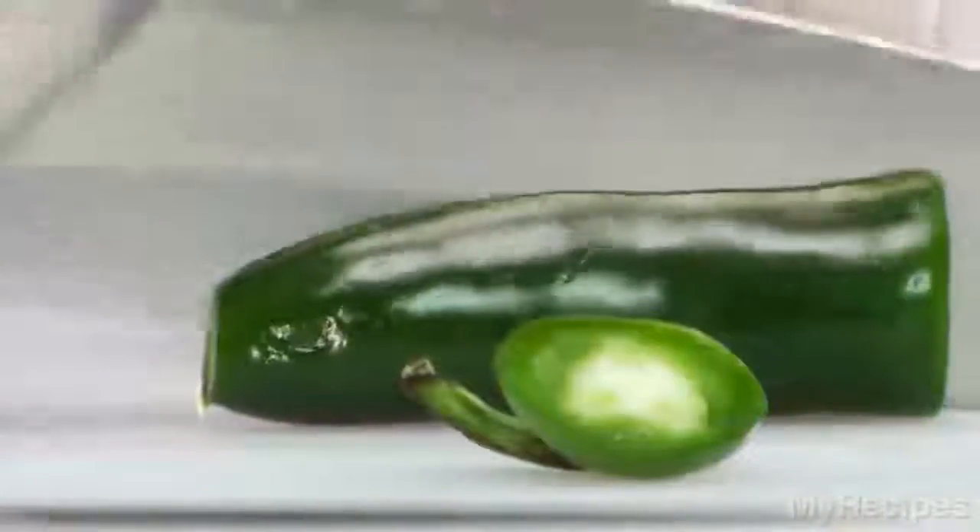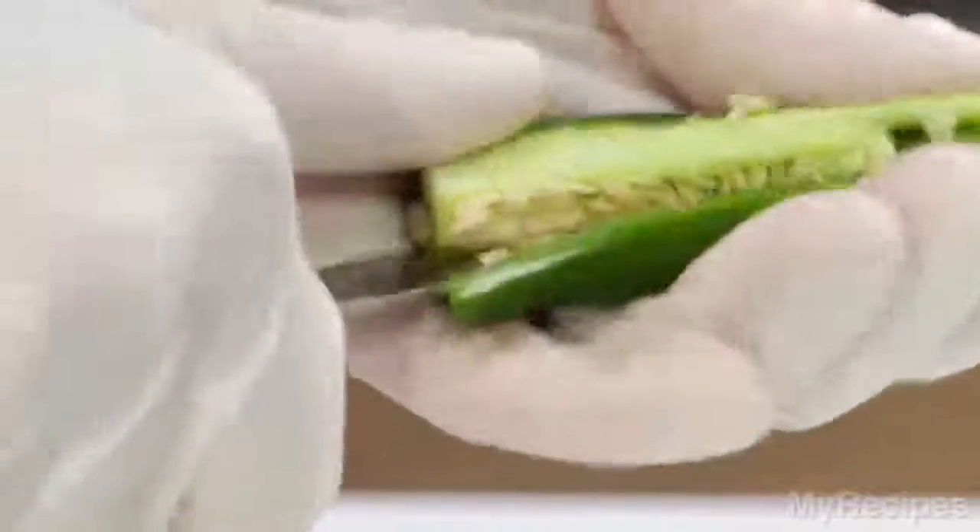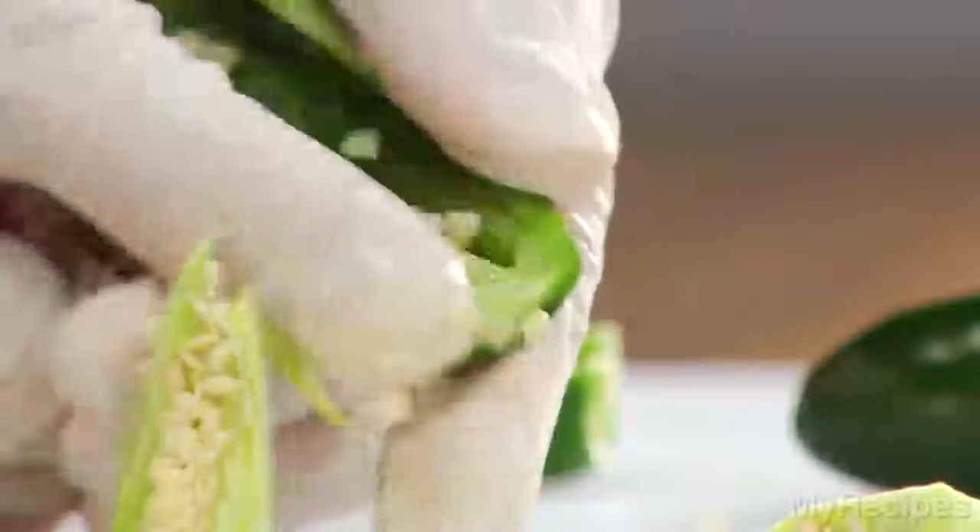Use a paring knife to slice the pepper in half lengthwise, then make a couple of lengthwise cuts in the membranes to loosen them from the inside of the pepper. Scrape the membranes and seeds out with your fingers.